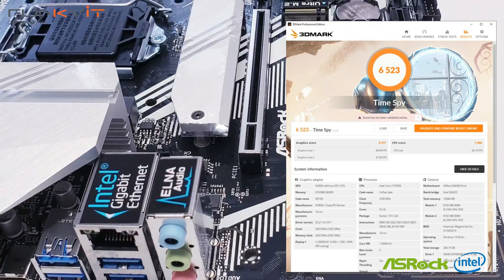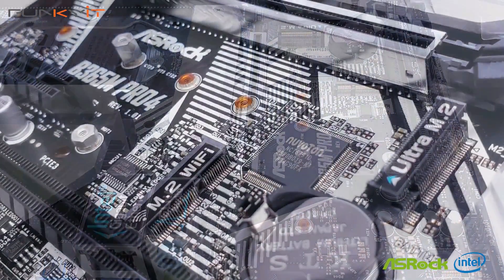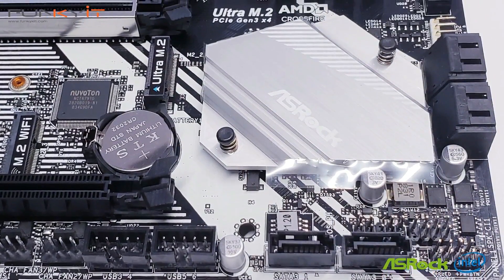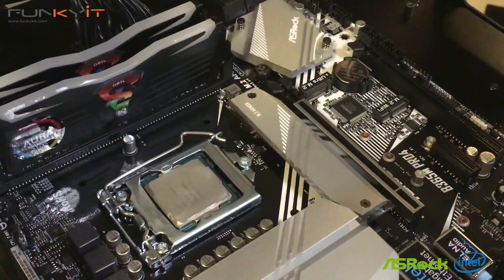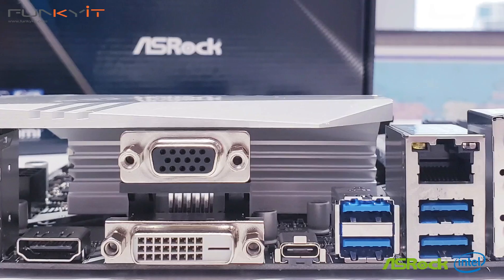In 3DMark Time Spy, it produced a score of 6523, which was quite surprising. Both motherboards offer an amazing set of features — too many to list. If you're after a gaming motherboard, the B365 Phantom Gaming 4 might be worth considering due to its design and looks.